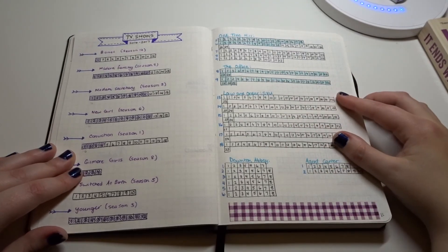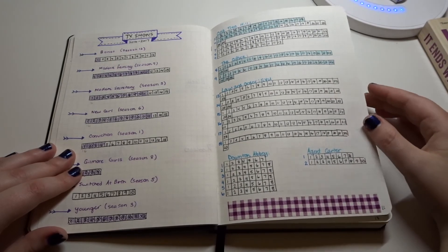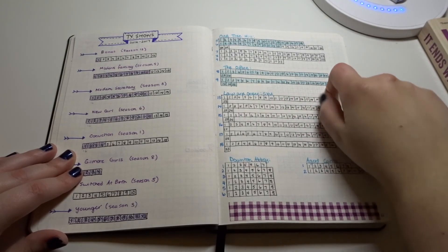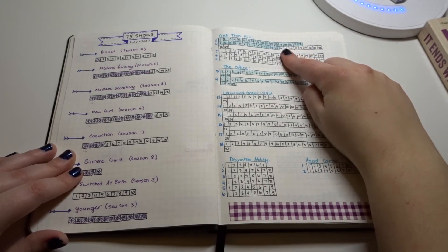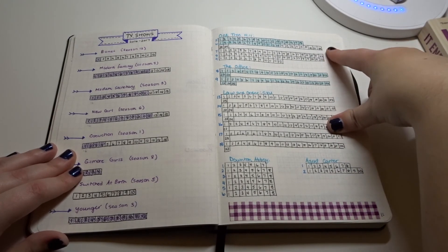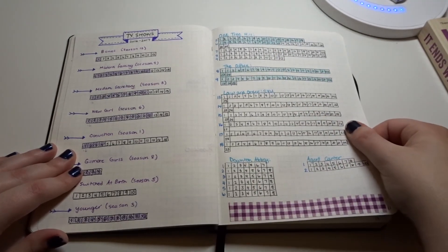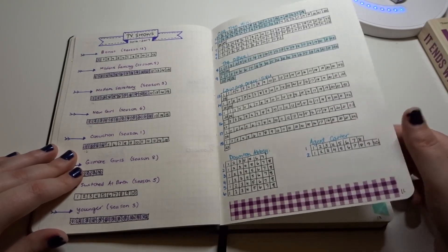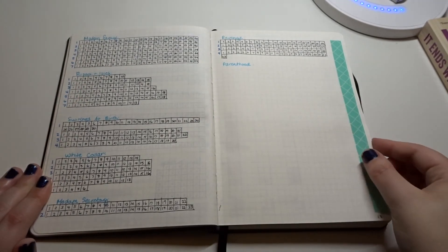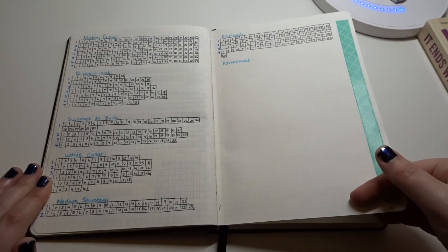Moving on, these are TV shows that are either on Netflix or I have on DVD that I want to watch throughout the year. I finished watching The Office, then started One Tree Hill and got halfway through season five. I went back to finish The Office first, and now I'll go back to One Tree Hill. Once I finish that I can explore more TV shows. These ones are mostly ones I have on DVD that I want to rewatch.